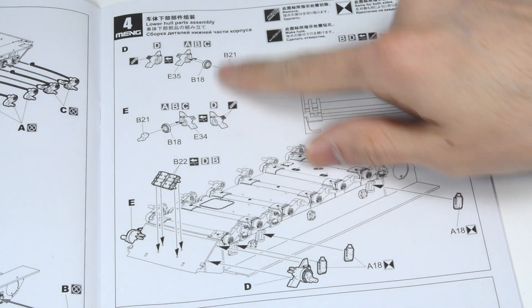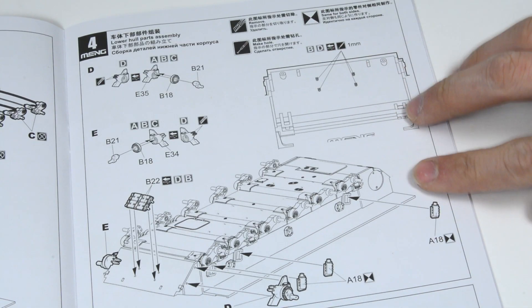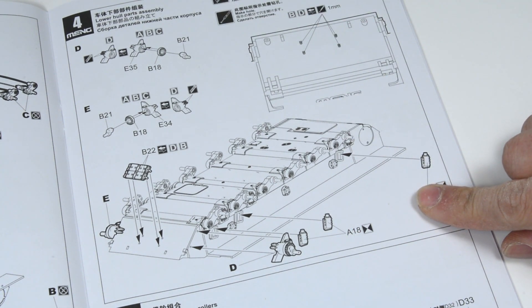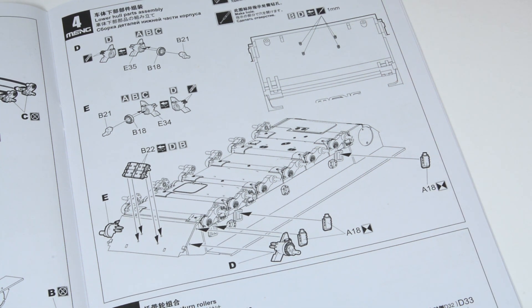Step 4 is for the lower hull parts. Once more we have several options depending on which of the 5 finish options we are doing. In this case we are doing option C, so there is no need to modify any part.